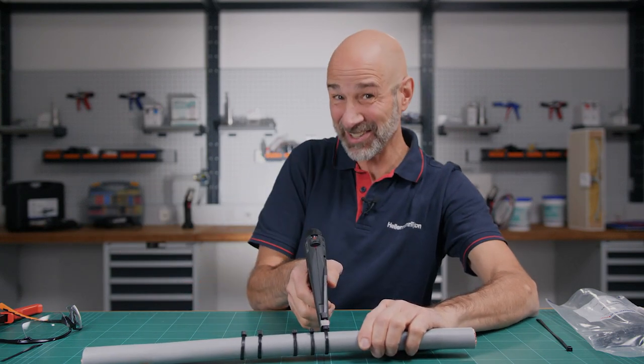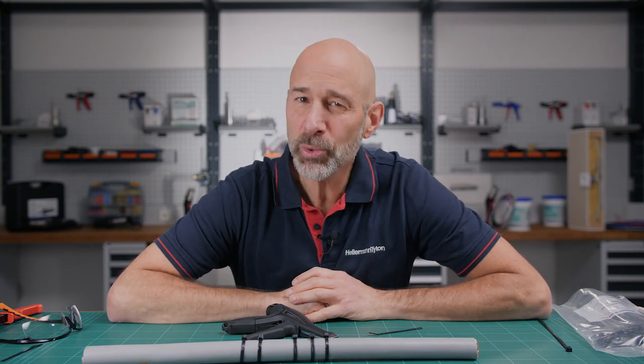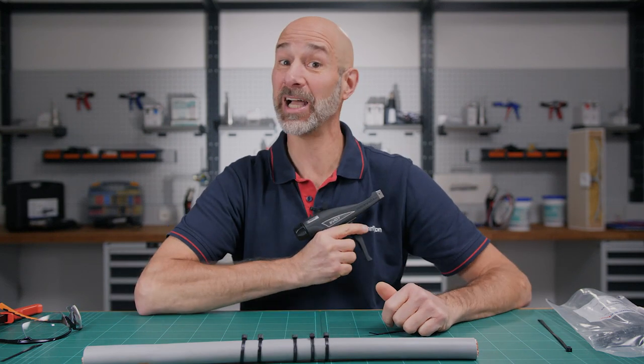Tension, lock, cut, and you're done. We'll show you in three simple steps how you can fasten cable ties faster and more effectively using a cable tie gun.